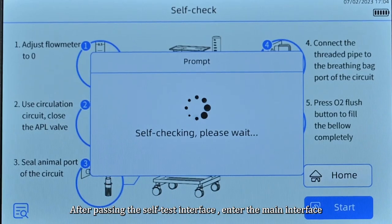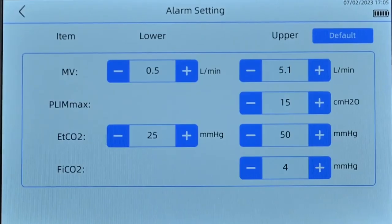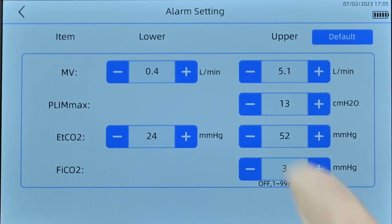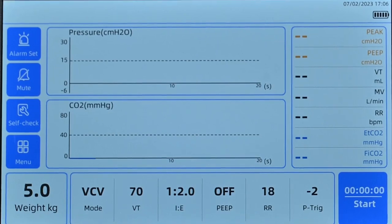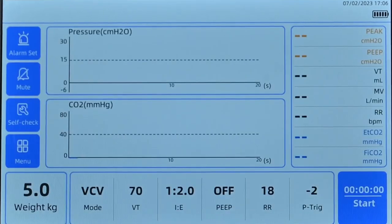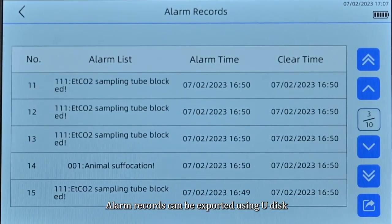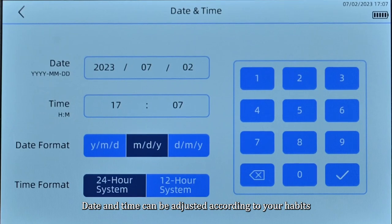After passing the self-test, the interface will enter the main interface. In alarm settings, you can adjust the alarm upper and lower limits or restore the default settings. The menu parameter list allows you to add custom parameters or directly call alarm records, which can be exported using a USB disk. Date and time can be adjusted according to your preferences.